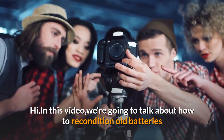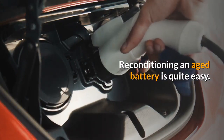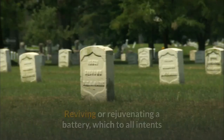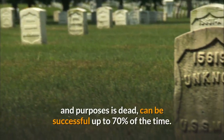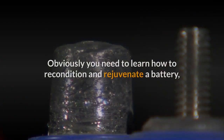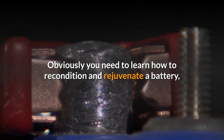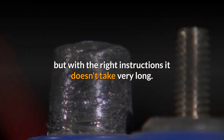In this video, we're going to talk about how to recondition old batteries. Reconditioning an aged battery is quite easy. Reviving or rejuvenating a battery, which to all intents and purposes is dead, can be successful up to 70% of the time. You need to learn how to recondition and rejuvenate a battery, but with the right instructions it doesn't take very long.